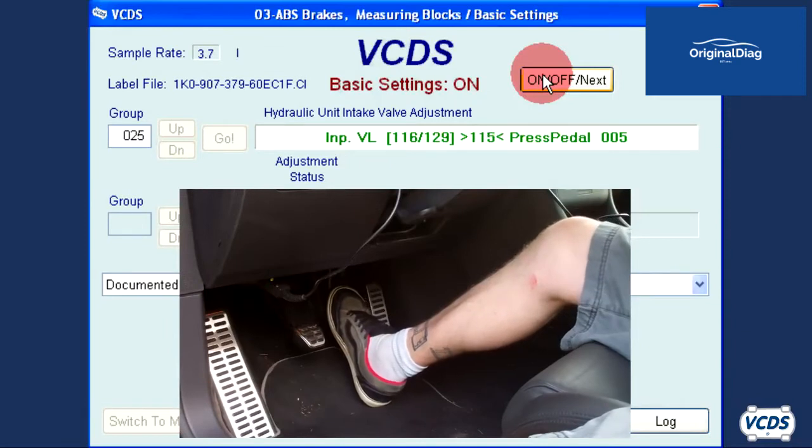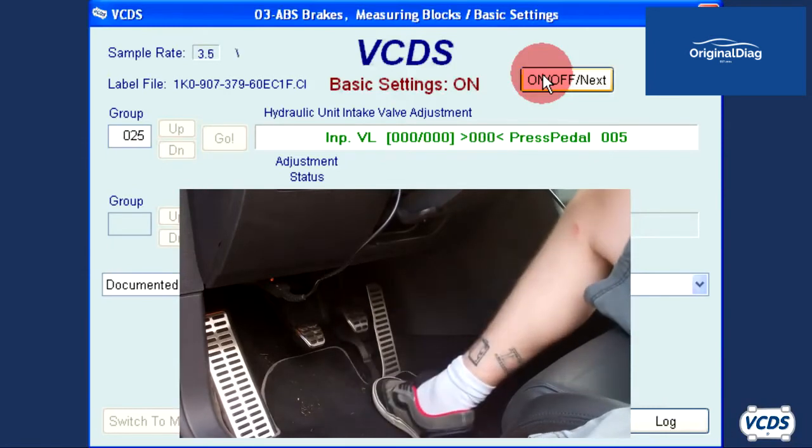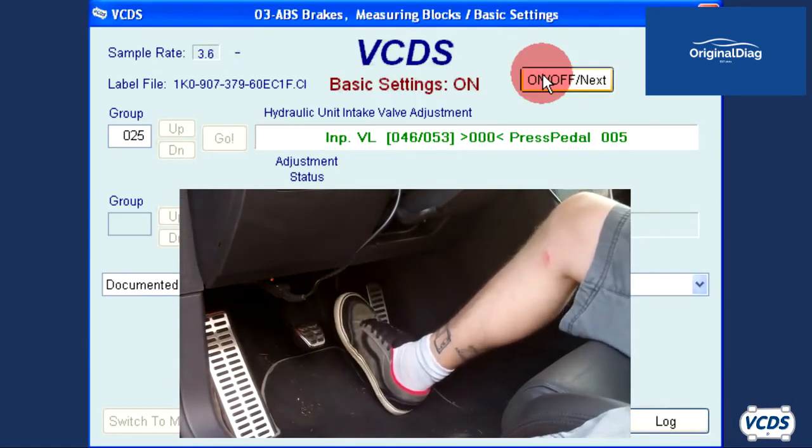With basic settings group 025, when the ABS module has learned the current value, the brake pedal will click and drop to the floor. Remove your foot from the brake pedal and a new set of target values will be displayed. Repeat the process over and over again.